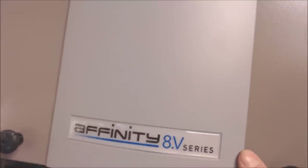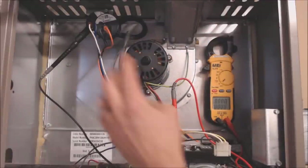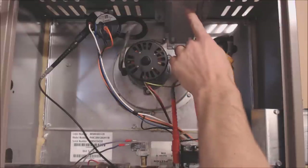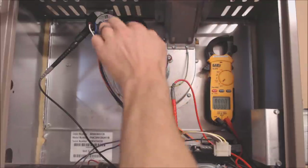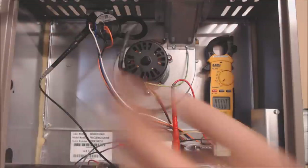It is an Infinity 8V series, and this has a two-stage gas valve, and therefore there are two pressure switches. This is 80% efficient — you can see it has metal exhaust here, and it has one tube, a pressure tube, coming off of the inducer housing, coming over to a T into both the high-fire and the low-fire pressure switch.